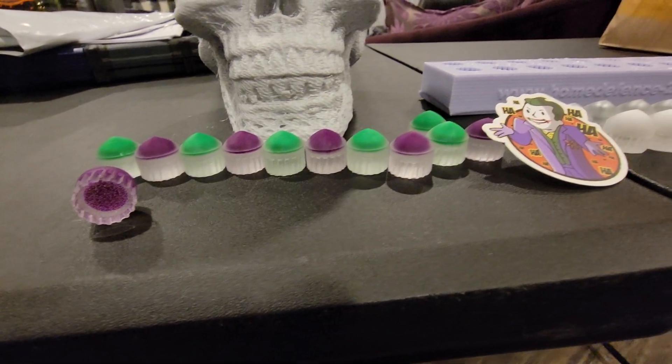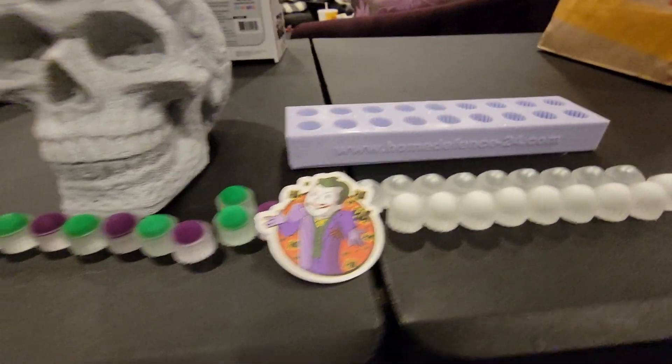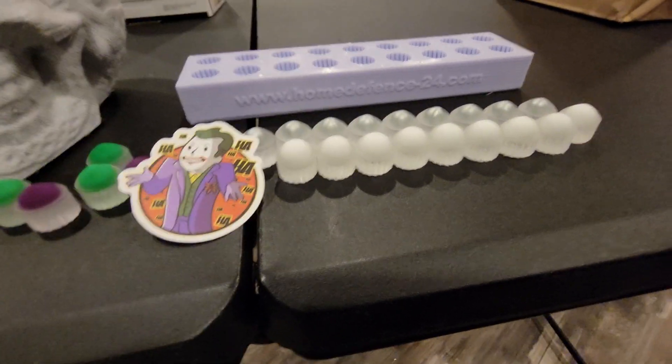We're going to try running them through a rock tumbler and see if it'll polish them and maybe shave a little bit off the diameter to see if they'll work a little better.